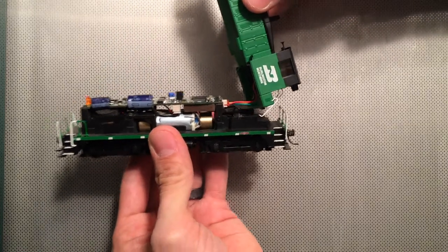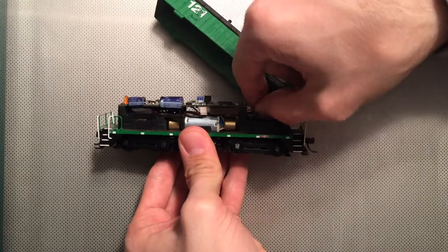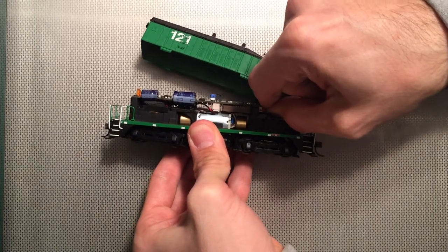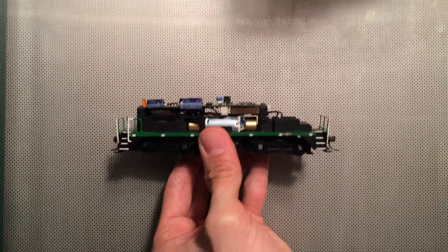There's one cord that's held on. I do have another Broadway Limited that has a couple of wire leads that power the headlights. You can unhook that, and that then unconnects the shell itself.